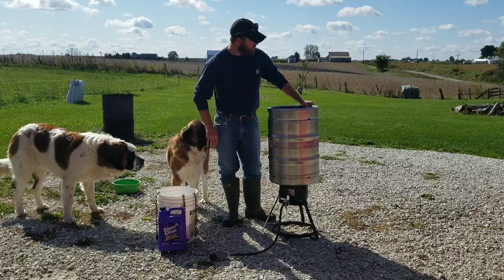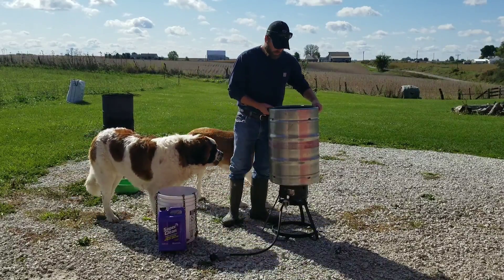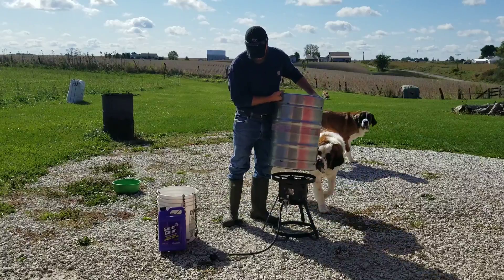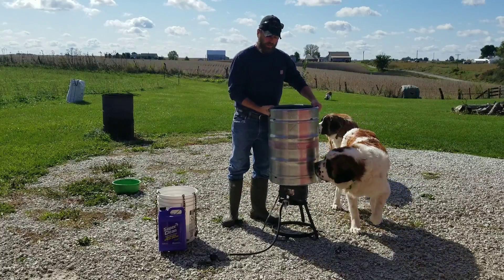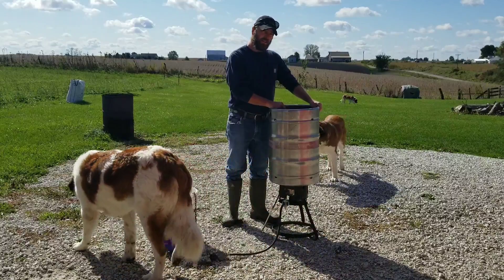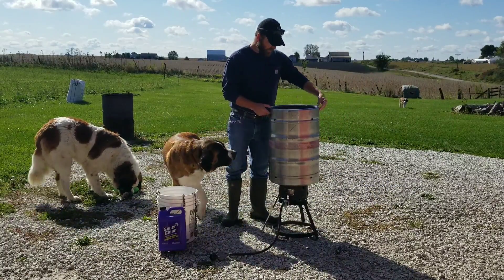Hey guys, Hunt Ready here. Quick video on the boiling pot I got going on here. Like I said, it's just an old beer keg — cut the top off, released the pressure on the inside, and then cut the top off it. Should work out pretty good for a trap pot.